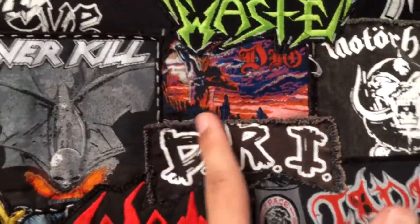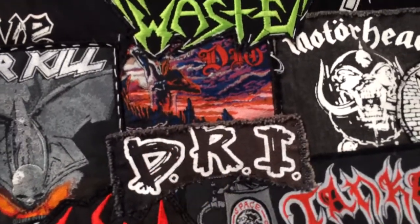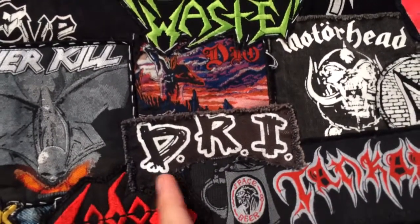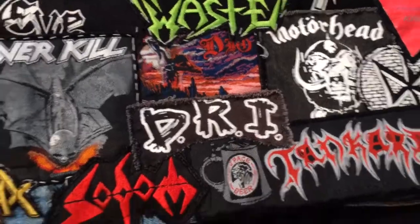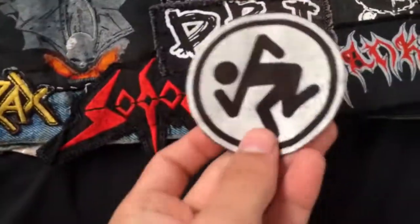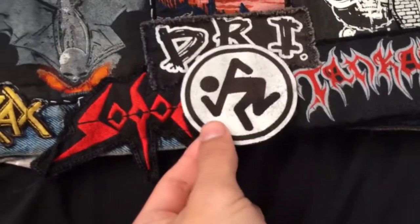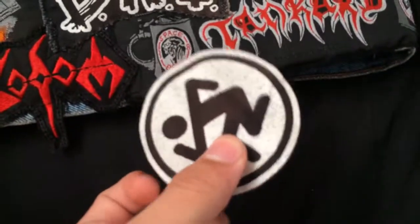In the back, I just put DRI right here where Dio is, so here's Dio and DRI. As you can see I just cut it up, and this little guy that was right there where I cut it out — he's gonna go on my pants.